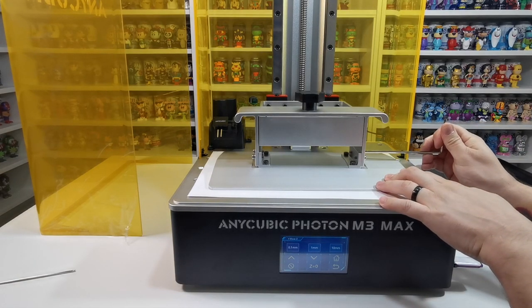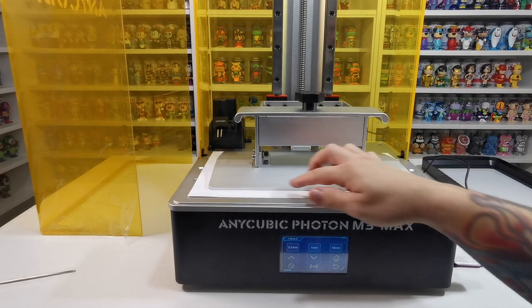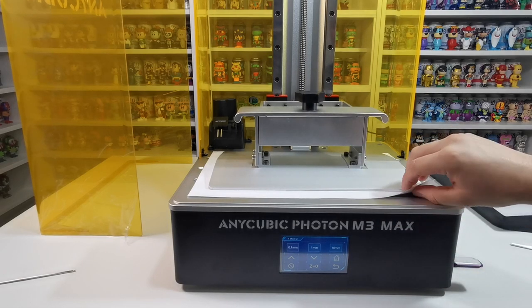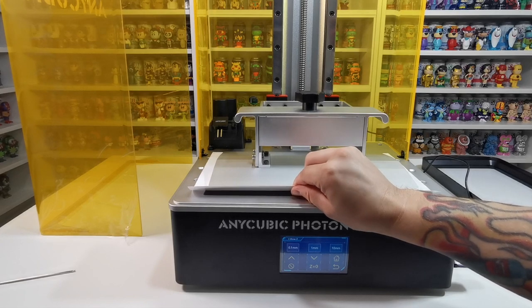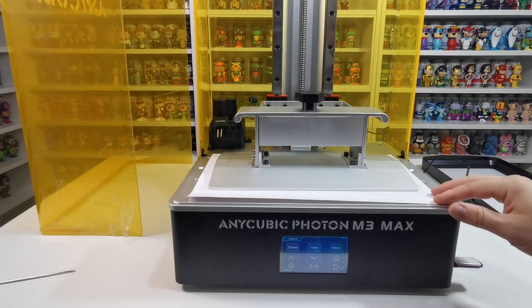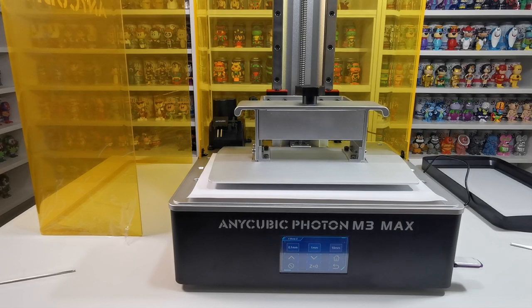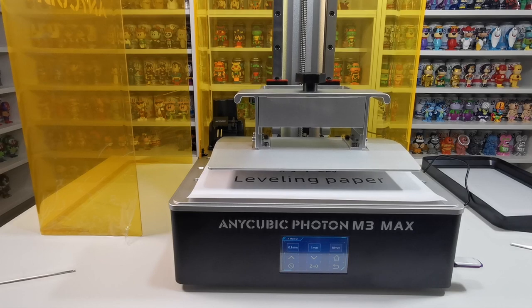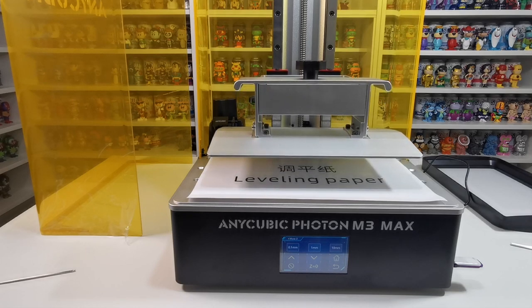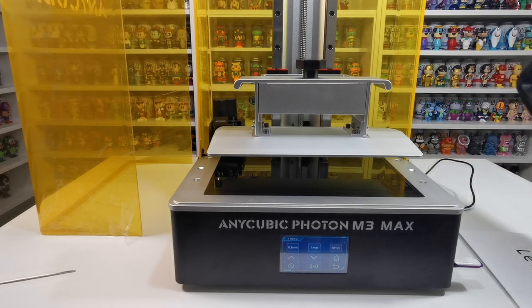That looks pretty straight all around — I'm pretty happy with that. Now that's done, we need to lift it back up again because it's in the way. We can see it's straight and should be nice and tight under the paper. It is quite tight under there — it should be fine once the paper is removed. If it feels too tight you can lift it up slightly, but I think it's going to be absolutely fine especially when we've got the vat in place. To get it back up, just go 10 mm and press however many times needed.